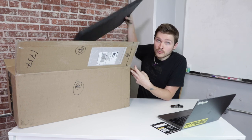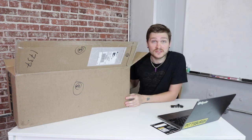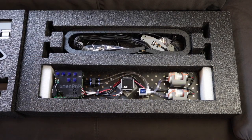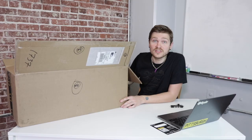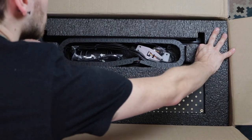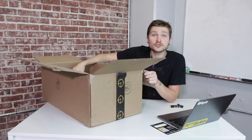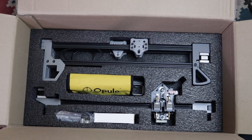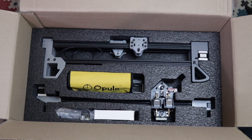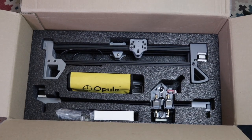After removing the top protective layer of foam, you'll see the first tray of components. This tray includes the cable chain, the front and back rail, your staging plate, and your build plate. In the second tray, you'll find the left and right leg assemblies, the tool bag, the staging plate and build plate feet, the X-gantry sub-assembly, the power supply, and the getting started kit.